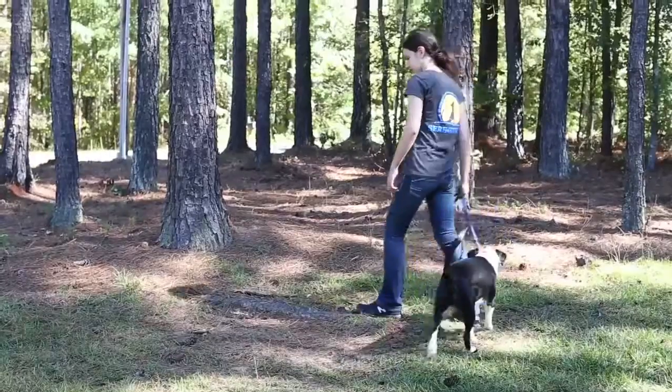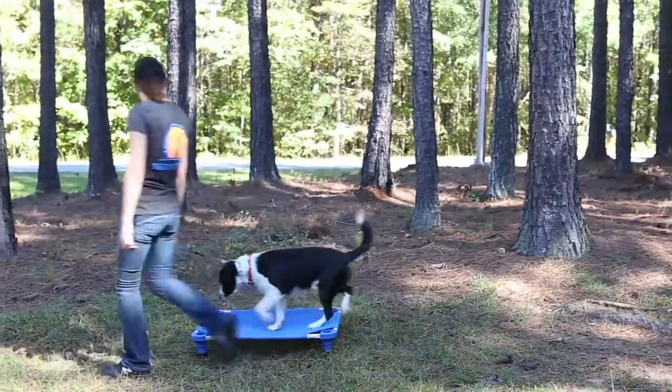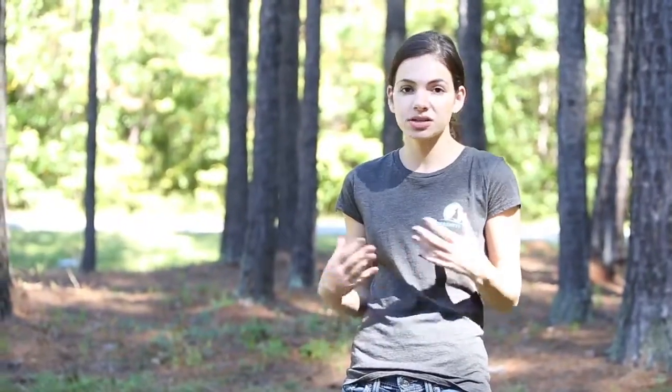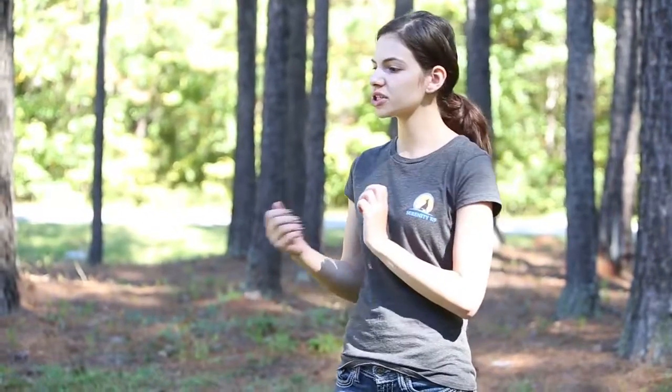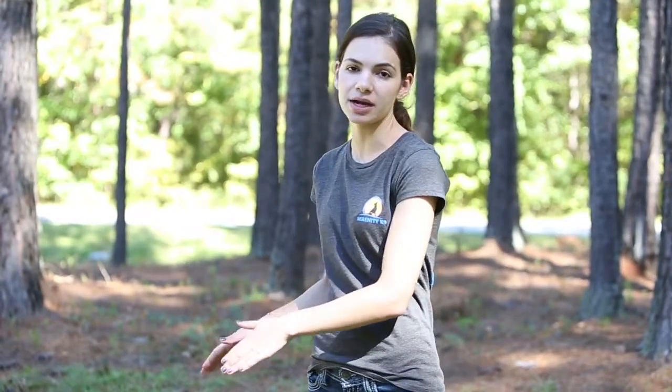The first step to teaching a dog place is making sure the dog is comfortable walking onto whatever you're teaching place with. We start off usually with our raised place boards, which some dogs are actually scared of and don't want to step on. So first we'll make sure they're comfortable walking over it a couple times — walking back and forth, making sure they're comfortable stepping onto the item.